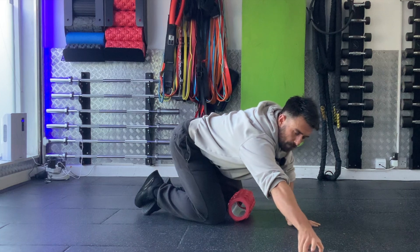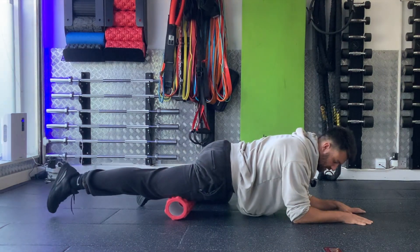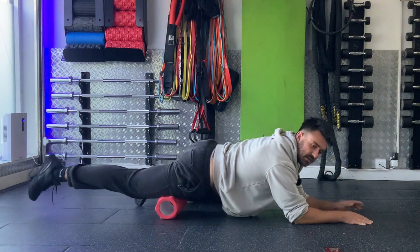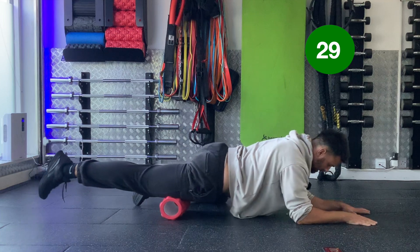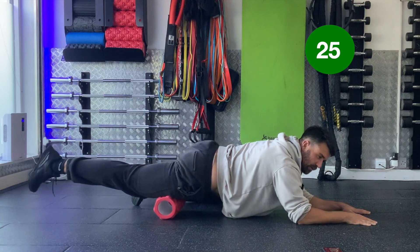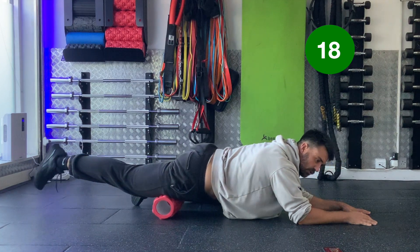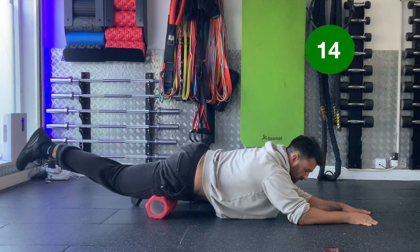We're going to go to the front parts of the thighs first. Put your forearms down and sit the foam roller through the center of the quad so you've got the ability to roll backwards and forwards. We're just going to search for tender spots on the front of that leg. Roll through from your hip to your knee, searching around that quad looking for tender bits. Find a tender bit and roll around on the area a little bit until it dissipates, just trying to find where it feels stiff.